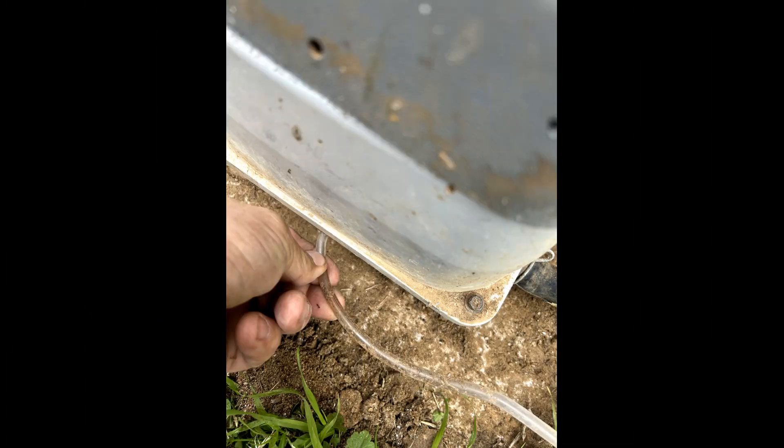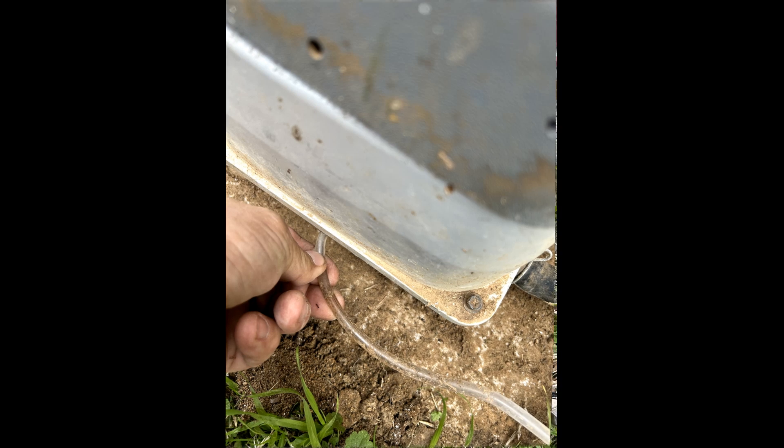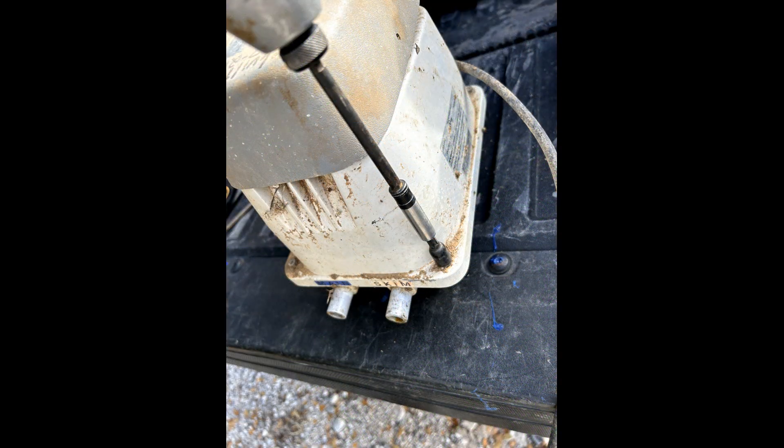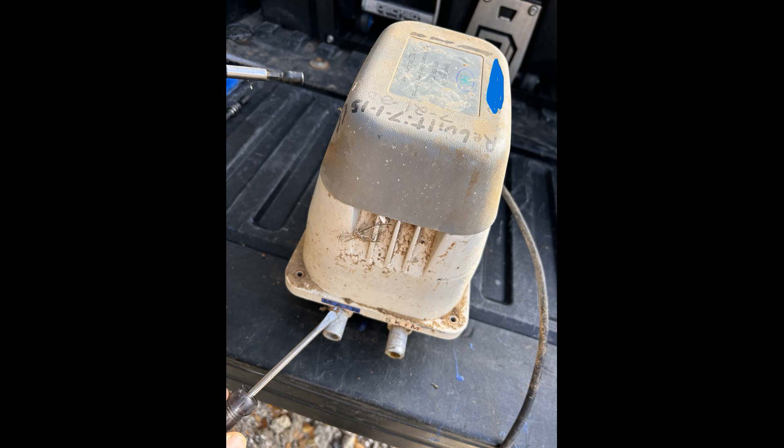Pull the air switch line off of the compressor brass barbed fitting and disconnect discharge line rubber mounts. Unscrew the four housing bolts using a Phillips head or a 5/16th socket. Use a flat head screwdriver to pry up the housing and set the housing aside.